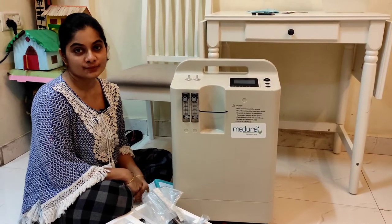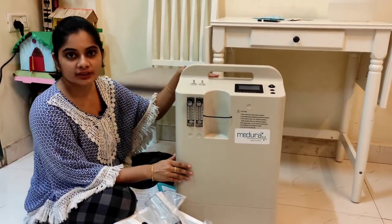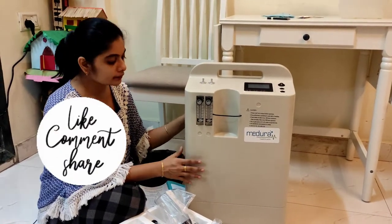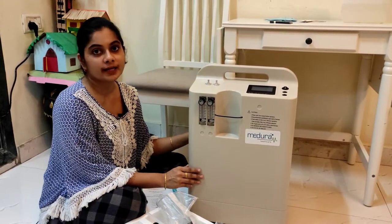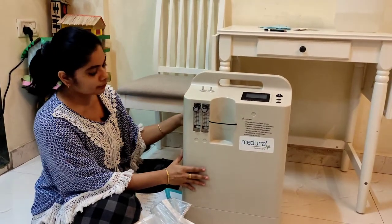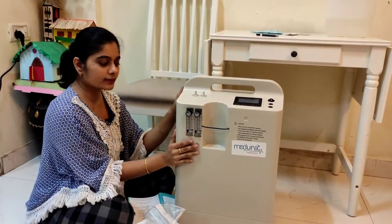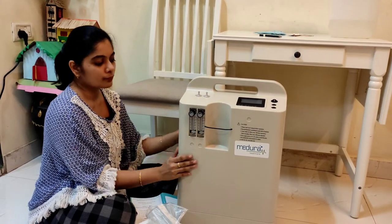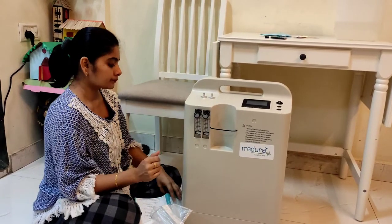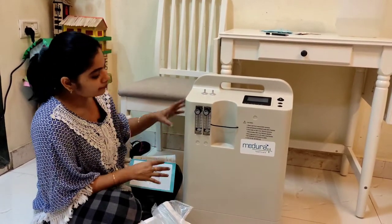Hello everyone, I'm back as promised. I'm going to show some of the basic things that we need to start the oxygen concentrator at home and the precautions we might have to take. In my last video I did the unboxing — you can see the video here. This is a Madura Healthcare 10-liter oxygen concentrator, and I'm going to show you the basic things we have to fix in and how it works. Let's start — I'll be referring to the manual for some important points.